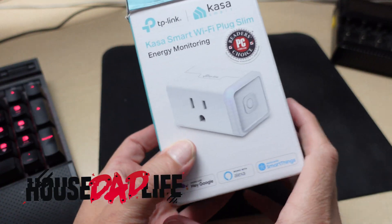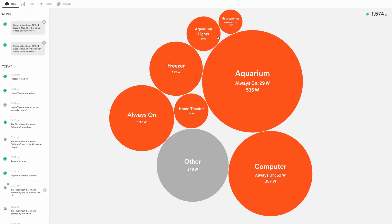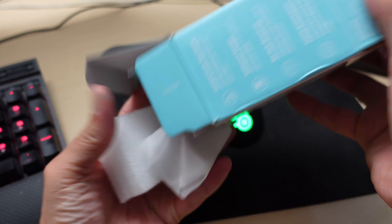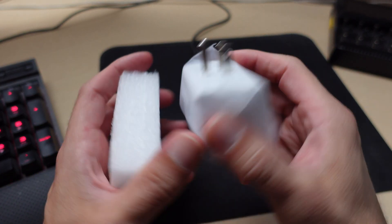Today we're going to look at connecting the TP-Link KP-115 up to our Sense device. The reason I've picked this model is it works with Sense and it also shows live power metering. To start out I'm going to yank this thing out of the package and take a look at it.